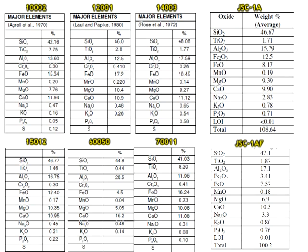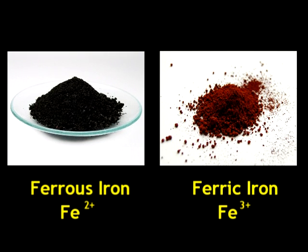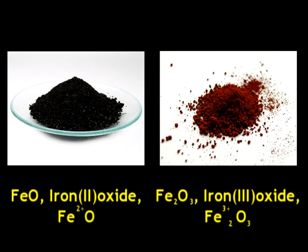Most lunar geologists say that whilst the moon rocks have minerals and chemistry very similar to that of Earth rocks, the iron they contain is Fe2+, or ferrous iron, not Fe3+, ferric iron. What this essentially means is that these two different phases of iron have transferred 2 and 3 of their electrons respectively in order to bond with a non-metal, such as oxygen.